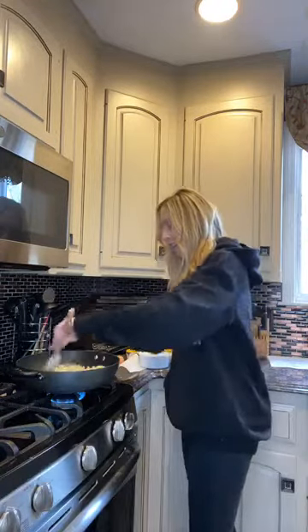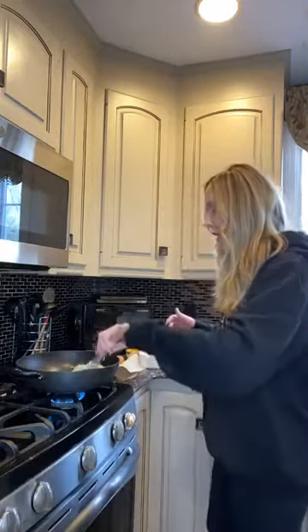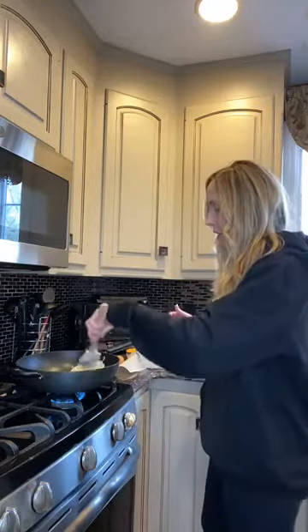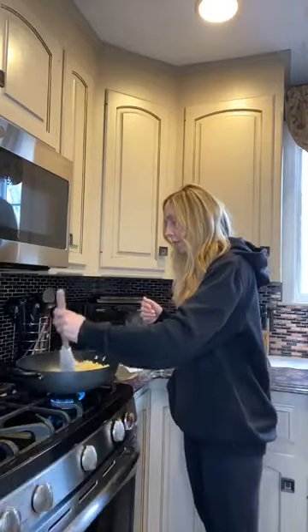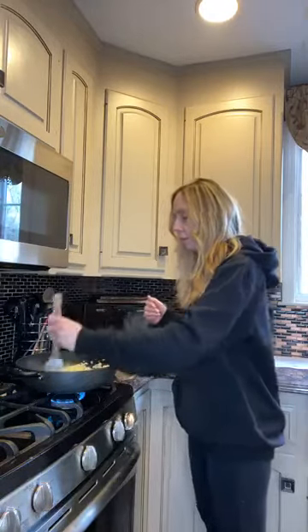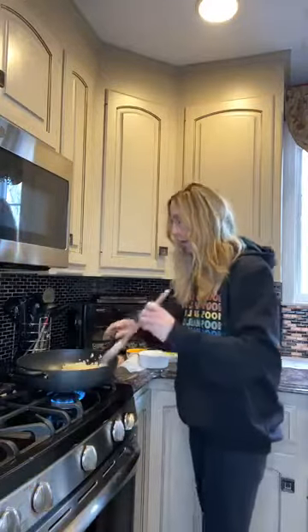So the rice is almost cooked a little bit. Who here likes rice? Because I'm like a huge, huge fan. So after you let the butter melt, what I'm doing is just moving the cauliflower rice around with the butter. Once the butter is melted, I'm going to move the rice over to the side here.